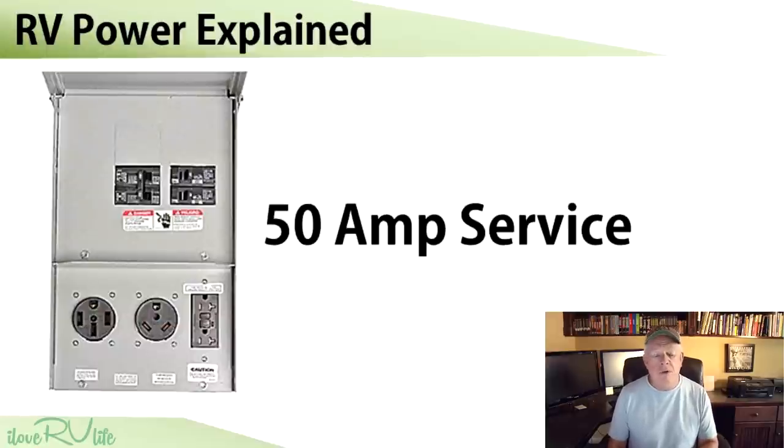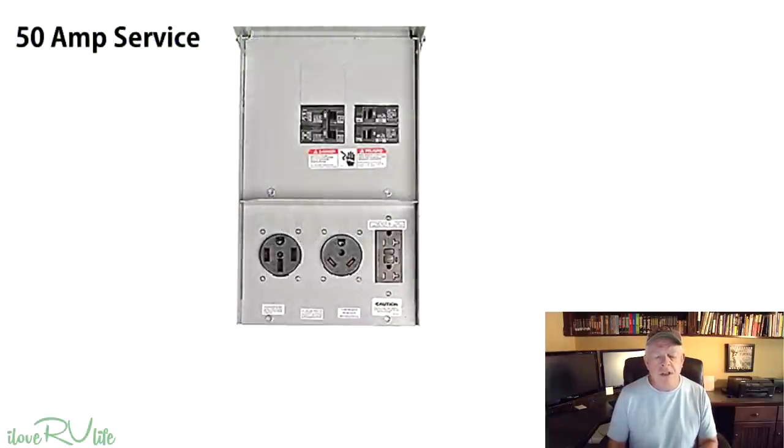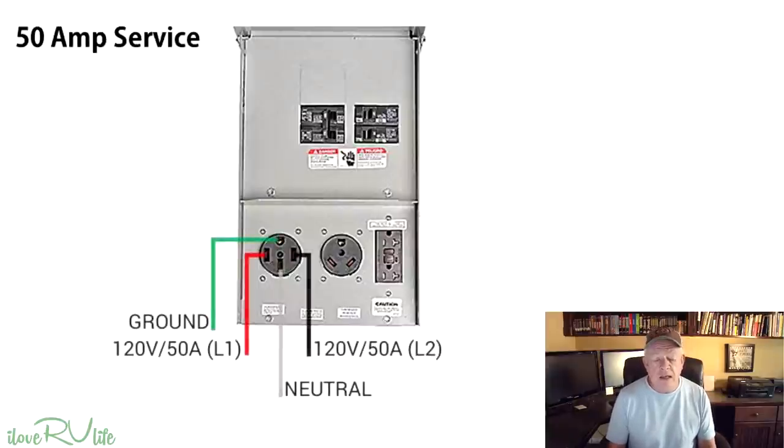This first slide I'm going to show you is a 50 amp service pedestal — an example of one you would typically find in a campground. If you look on the left hand side of your screen, you're going to see the four-pronged connector. This is what we refer to as a female connector. You've got a ground, and two things I want to point out: something called L1 and L2, often referred to as legs. The 50 amp service is unique in that you actually have two 50 amp circuits coming into your camper.